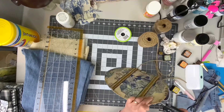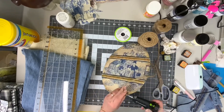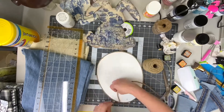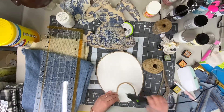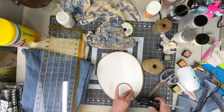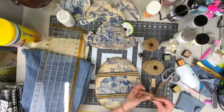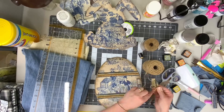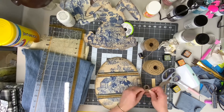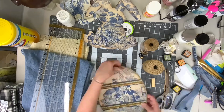Next we hot glued our handmade trim onto the front of the egg. Then I took some jute and wrapped it around the entire outside of the piece. I'm adding an upside-down handle on the back so that if somebody wants to use this as a door hanger they have that option, but if they're going to display it standing up the handle will be completely hidden. We added a small bow of jute to the top.